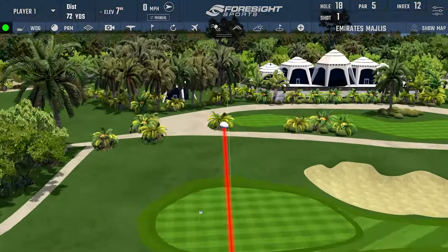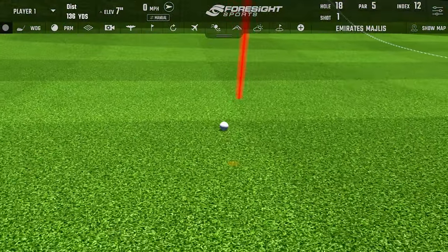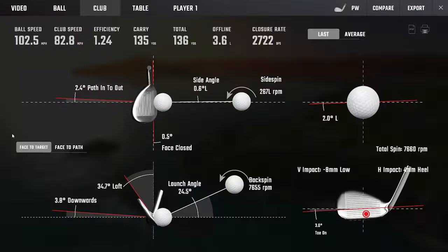Oh man, just not another one — that sounded fantastic. Good ball speed, 103. Very, very good ball speed.